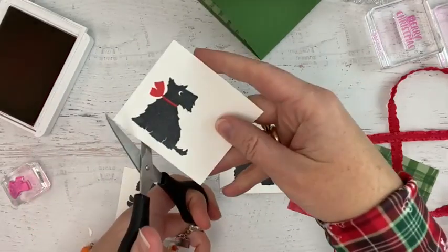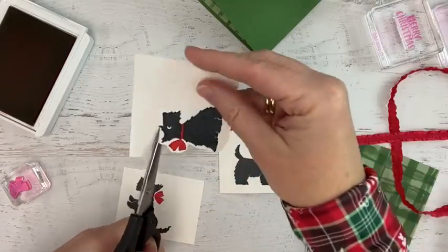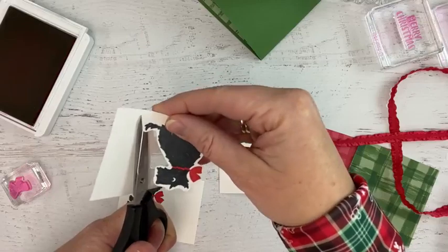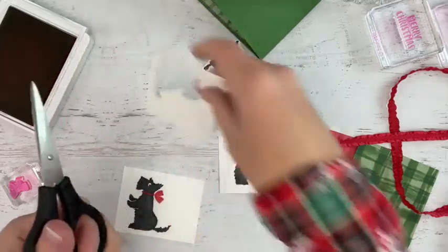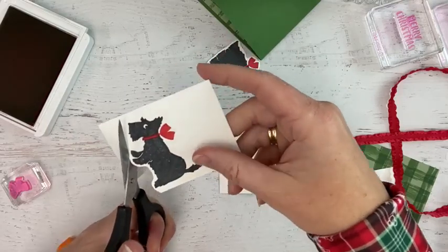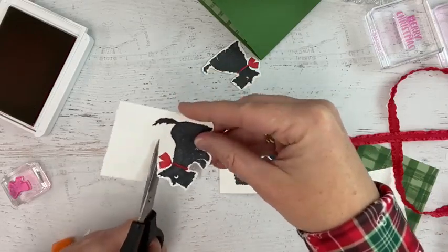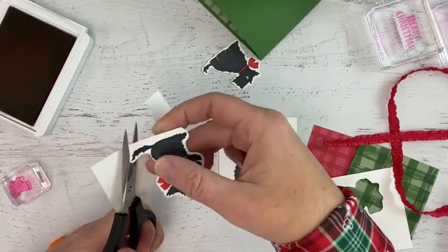Now I'm going to take my paper snips and fussy cut these. I feel your pain if you're thinking Meg is not fussy cutting, but it's all right — you can do it. The Zen of fussy cutting is not bad, but the tricks are super important. The trick is that you want to keep your scissors steady — I never turn my scissors the whole time. Just turn your paper with your other hand. If you're right-handed, hold your scissors in your right hand steady and make long cuts, not little choppy ones. Keep your scissors steady — KYSS: Keep Your Scissors Steady.